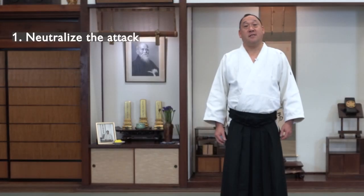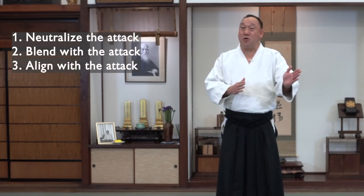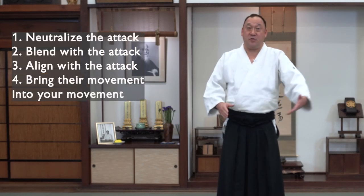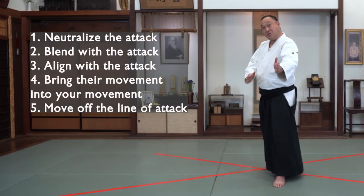Every Aikido technique has a movement at the moment of contact. All of these initial movements should neutralize the opponent's attack, blend with the opponent's attack or power, align with your opponent's attack or their energy, allow you to bring their movement into your own movement, and get off the line of attack to protect yourself.